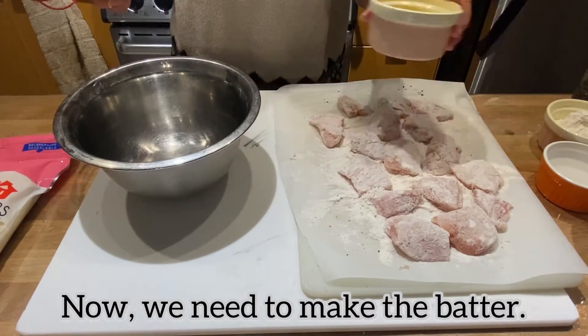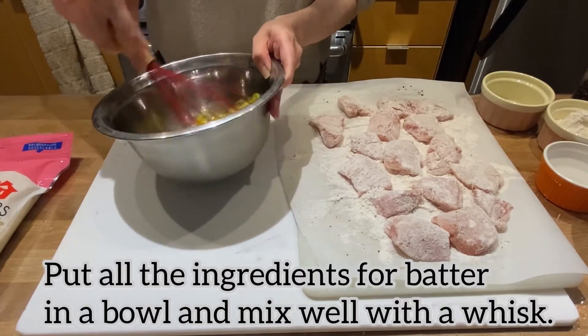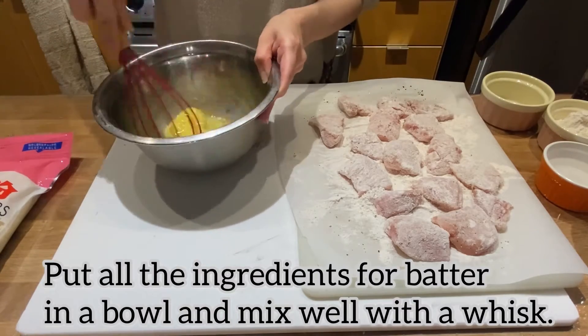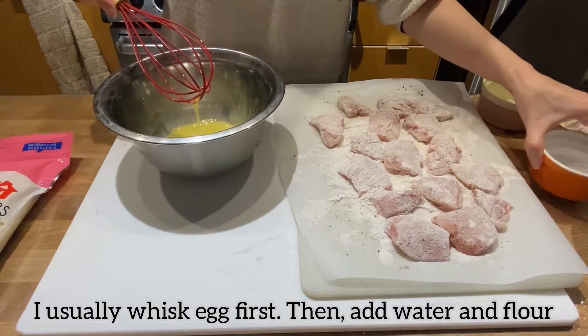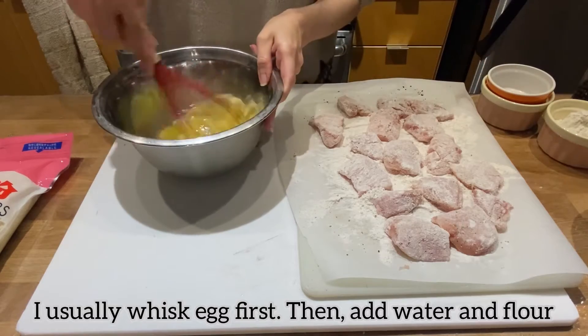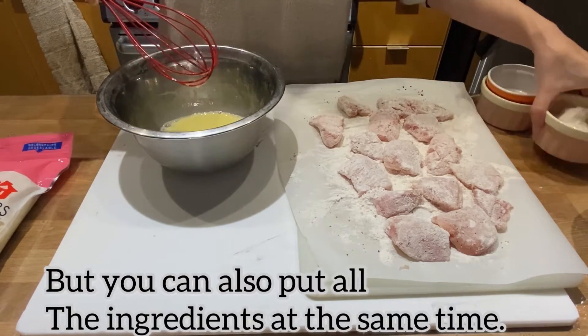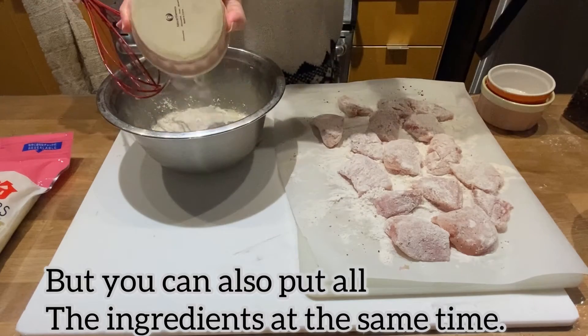Now we need to make the batter. Put all the ingredients for the batter in a bowl and mix well with a whisk. I usually whisk the egg first, then add water and the flour. But you can also put all the ingredients in at the same time.